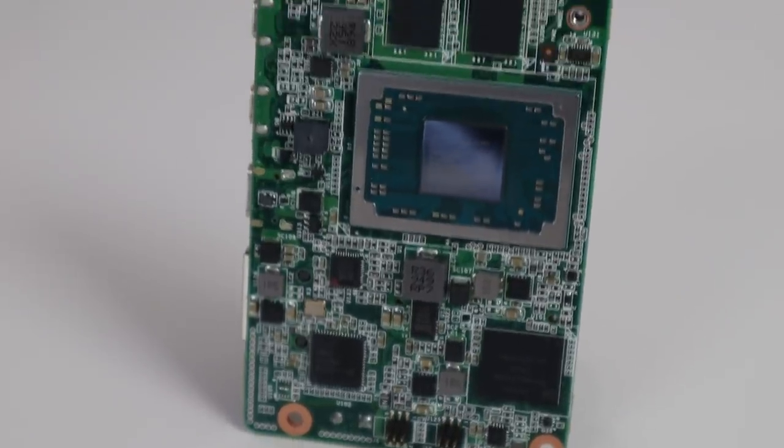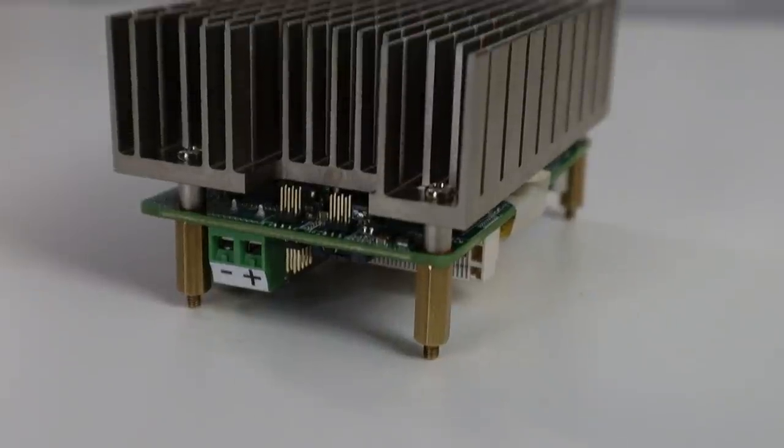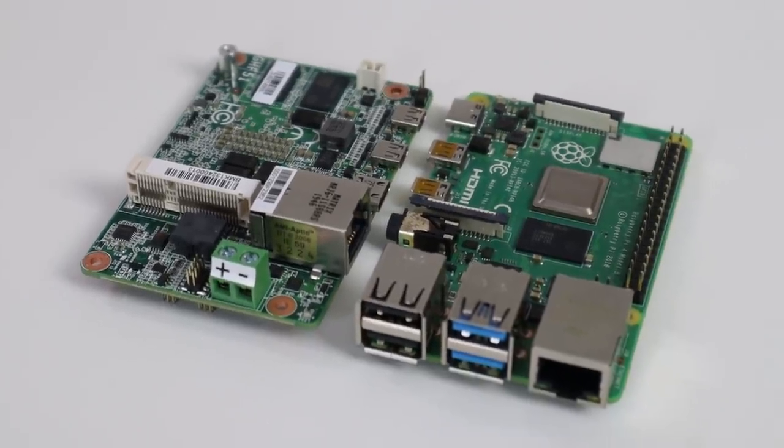Now if you guys don't know what the GHF51 is, it's a Ryzen embedded SBC where I did a review on a couple of weeks ago - I'll leave a link in the corner. Just to give you a quick rundown: it's running a Ryzen R1606G base clocked at 2.6, turbo boost to 3.2, with 4 gigs of RAM and 32 gigabytes of eMMC. It's about 1.8 inch size, a little bit smaller than a Raspberry Pi 4, and the whole thing runs fanless.